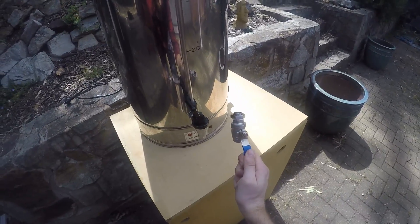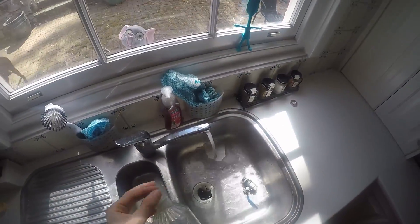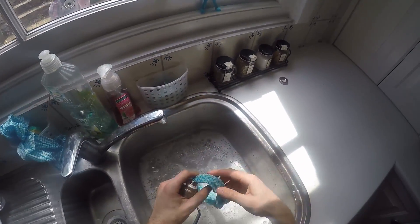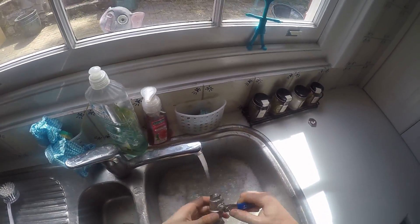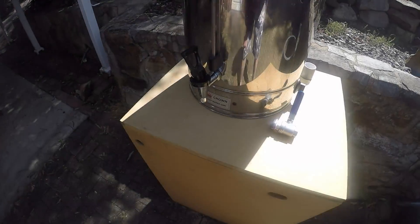First things first, these things come with a pile of grease attached to them, so I'll get the detergent and give it a good hard clean. I reckon at least 80% of home brewing is just cleaning stuff. Getting right in there with the cloth, giving it a bit of a rinse, make sure she's good and clean, and then I'll put it on the end.